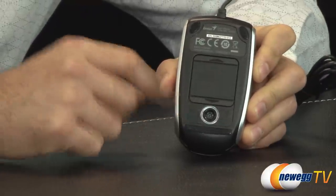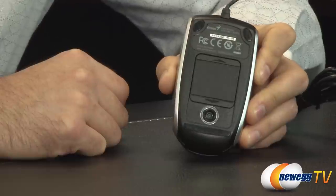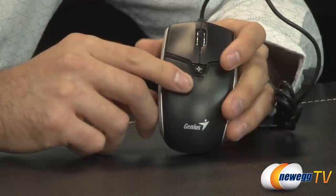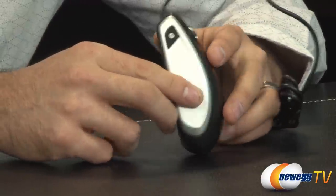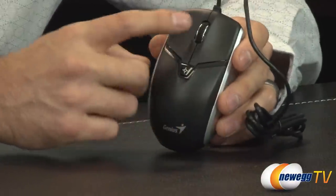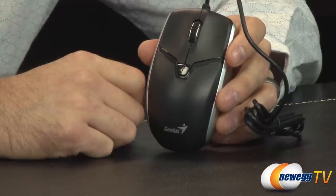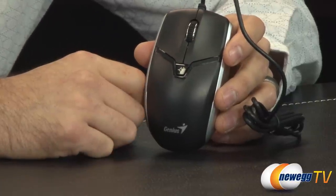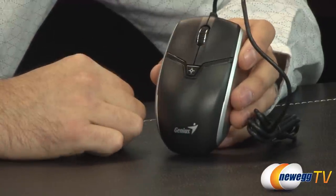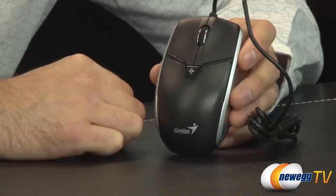Just slide that over and there's your 2 megapixel sensor for the camera. Once this flips up, the LED turns on letting you know you're in camera mode, and a button becomes active allowing you to take pictures. The middle mouse button becomes the video button, allowing you to take videos on the fly as well as take pictures.